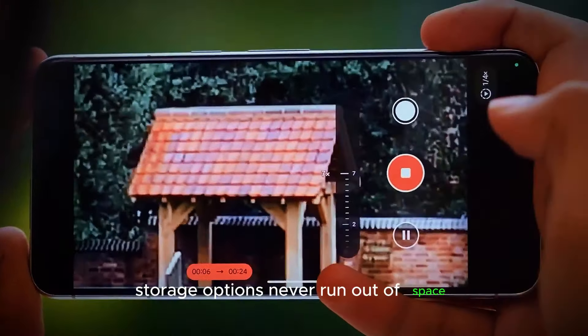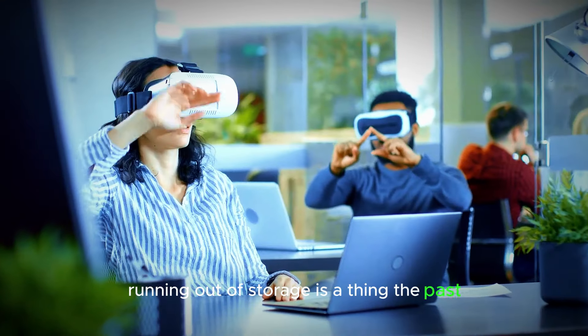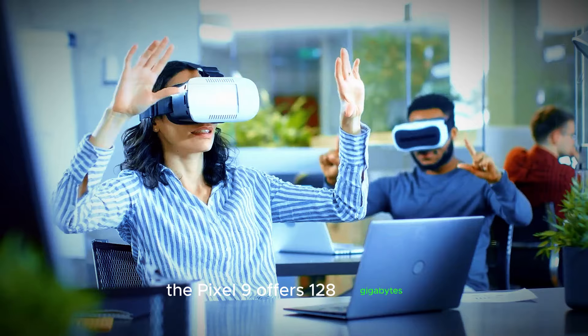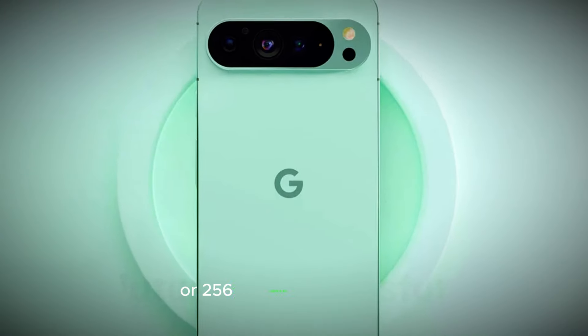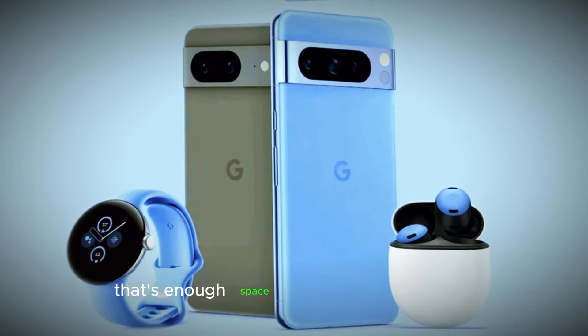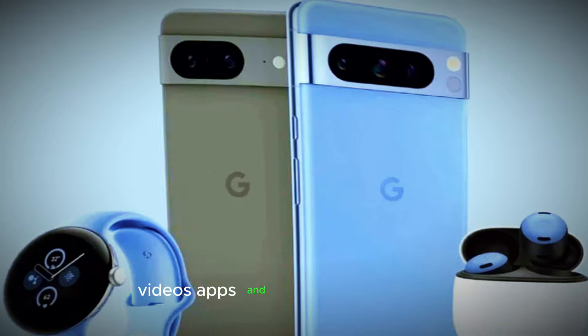Storage options — never run out of space. Running out of storage is a thing of the past with the Pixel 9 series. The Pixel 9 offers 128GB or 256GB of storage, while the Pro and Pro XL models go all the way up to a whopping 1TB. That's enough space to store all your photos, videos, apps, and games without worry.